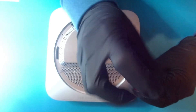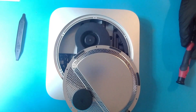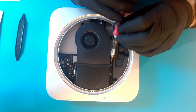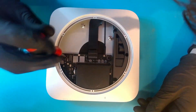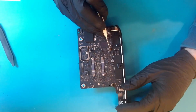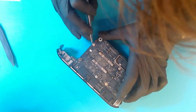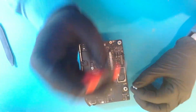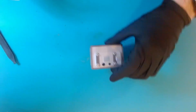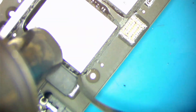Disassemble the machine using Torx T6 and T10 screwdrivers. Remove the adhesive around the storage chips using a glue cleaning tool and hot air. Be very careful not to scrape too deep or knock any surrounding components.